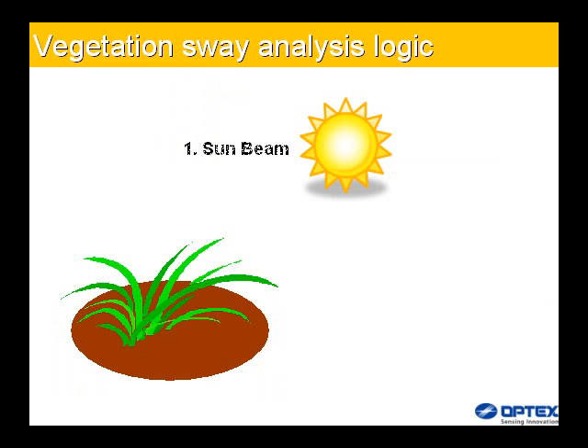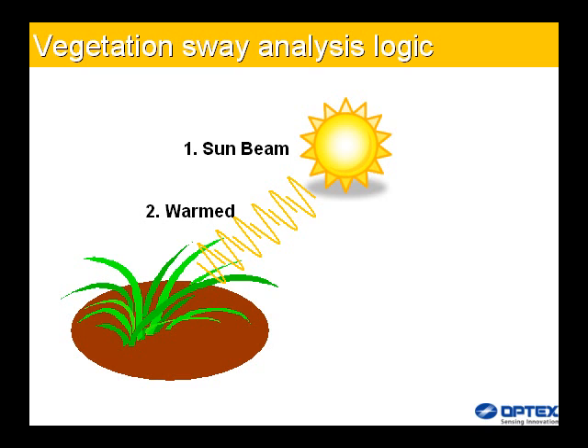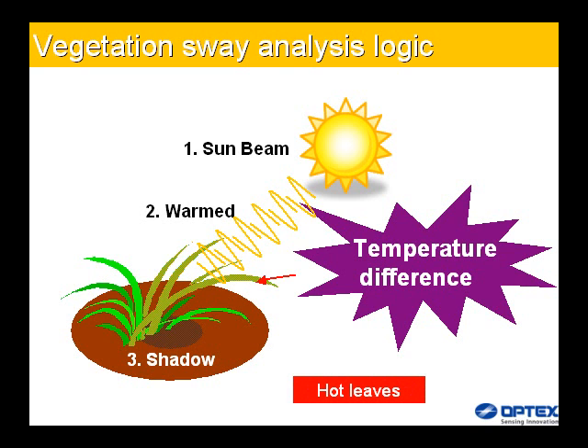Vegetation sway analysis logic: the HX series monitors wave changes at all times and automatically cancels signals caused by swaying grass when it determines an increase in these distinctive wave changes.